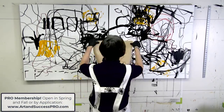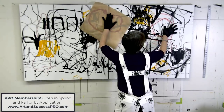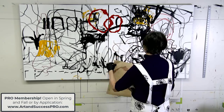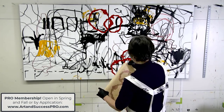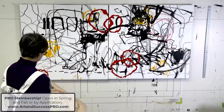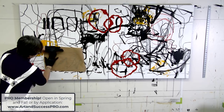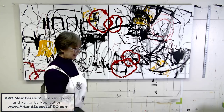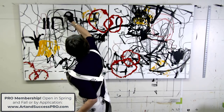Normally the pro membership is only open twice per year in the fall and spring, but that's a long time to wait. So I decided to open up an application process. If you want to join us and start really understanding the foundations of color and design and have access to a phenomenal community of dedicated artists, you may apply now. All you need to do is go to artandsuccesspro.com and fill out that application, and I will review your application as soon as I can. That's another way for you to join us now rather than wait six months.